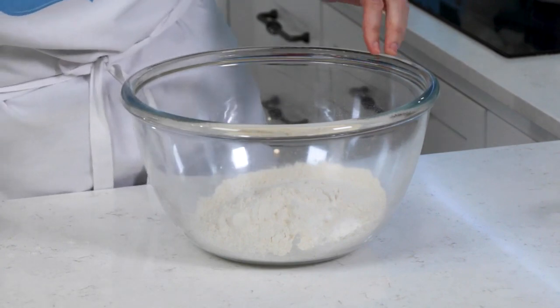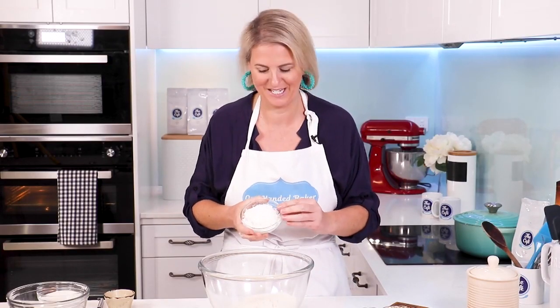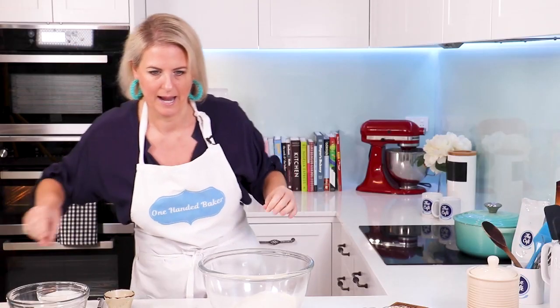I'm also going to add in 60 grams. I would usually use desiccated coconut — I haven't quite got 60 grams so I've topped it up with the shredded. And also the zest of a lemon.